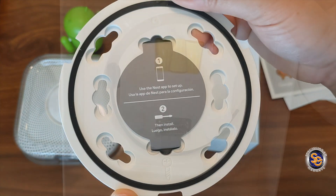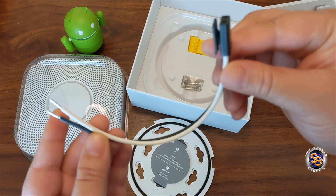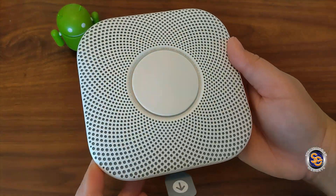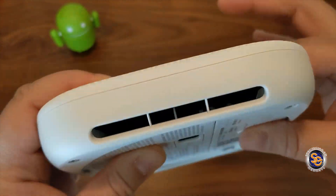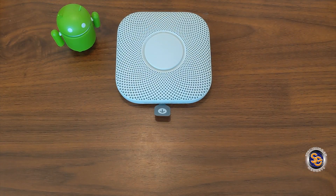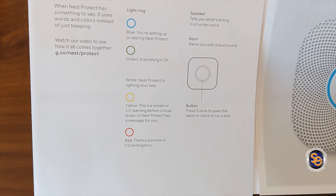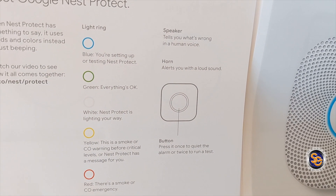It looks like installation will be pretty easy for this alarm. Here are a few items that you'll need to install. First up, you'll notice the 120 volt connector, so this will be wired into the ceiling and plugged into the back of the alarm. These are three wire nuts, which you'll use to twist the wires. And then lastly, they give you four mounting screws to screw the back plate on to the ceiling or the wall. Here you have the Nest button as well as a light ring that changes color depending on what is going on with the alarm. Taking a look around the alarm, I want to bring your attention to the backup batteries. For the wired alarm, you will get three backup batteries that are supposed to last for quite some time. Now red is for an emergency, so you need to take that very seriously. It also has a speaker to let you know that something's wrong in a human voice as well as a horn.